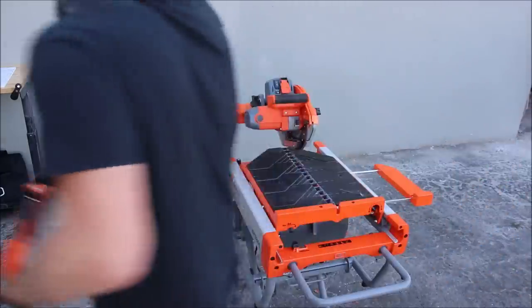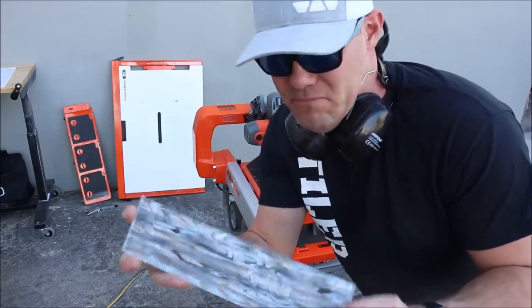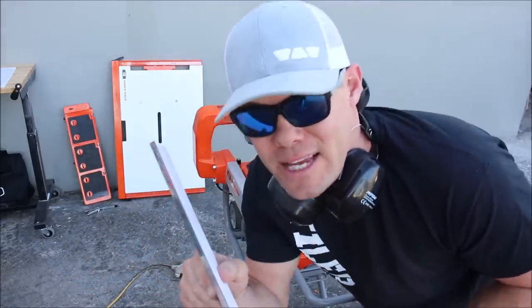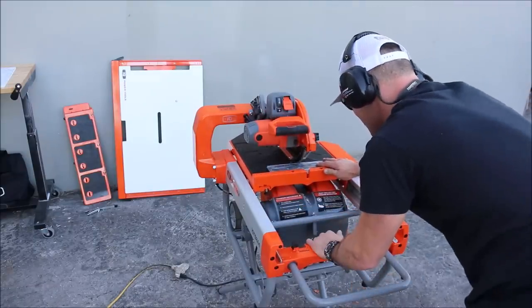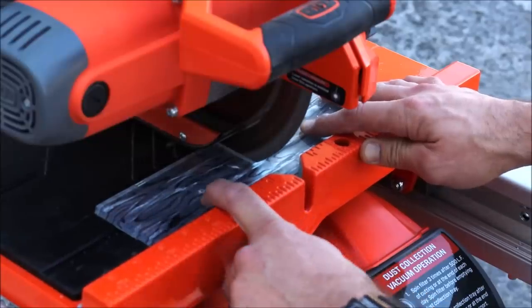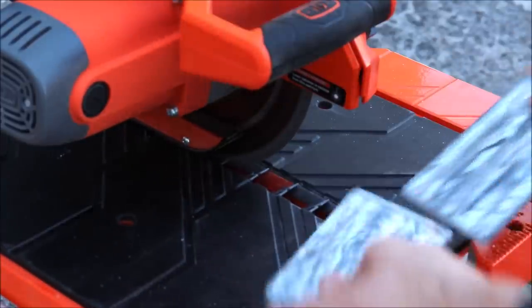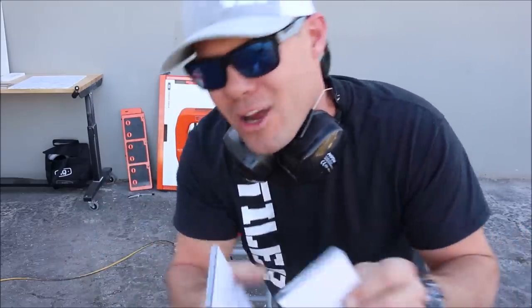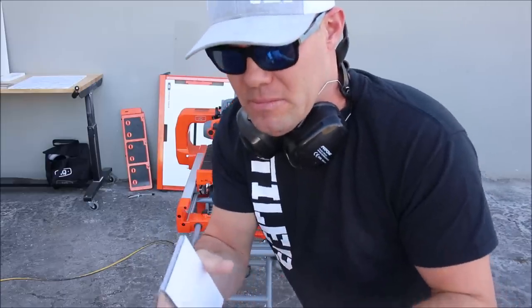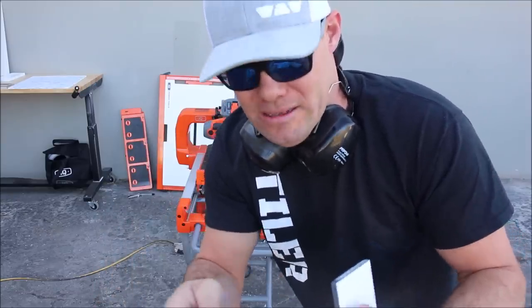Now, if my memory serves me correctly, the company claims it does not cut glass — but we'll give it a shot. We have a glass subway tile, about a four by twelve, three-eighths of an inch thick. Look at the back — no blowout. I'm not quite sure if it's because this glass has backing, but since it cut this glass so well, hit it with a diamond pad and you're good to go.